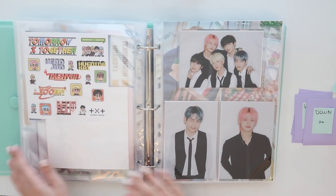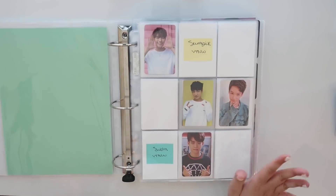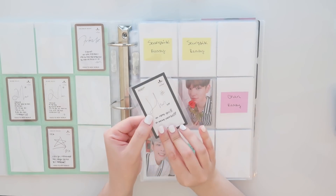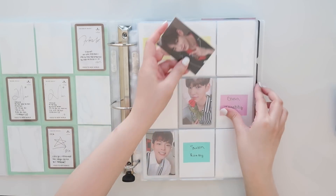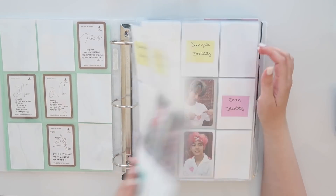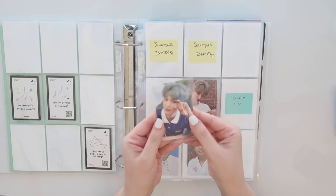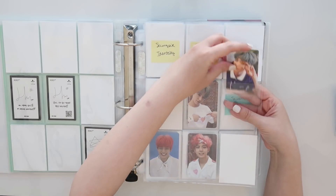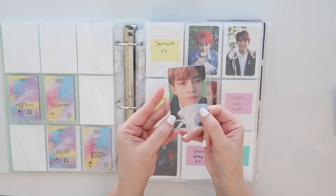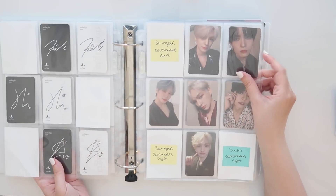Alright, so this is the Victon and Treasure binder. We have a decent amount of Victon to put away. I'm gonna start out with Chan's Ready photo card. I also have a lot of stuff to be putting away in my mini binders — I'm just doing them at the end because it's mostly going to be Astro. I have Chan's Identity card as well, and I love the backs of these — they're just so pretty. And then I have Soobin's from a Victon card. Okay, that's it for older albums.